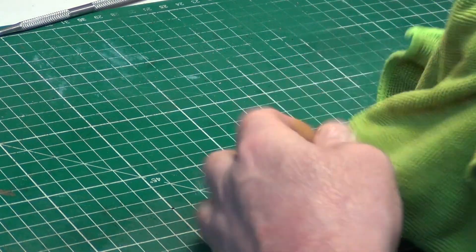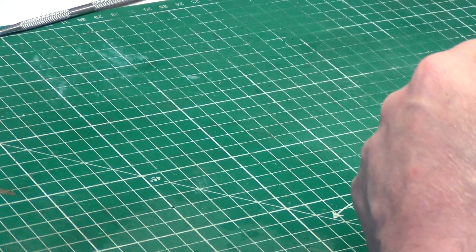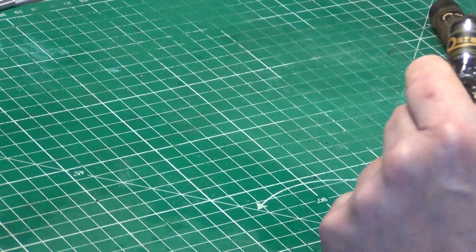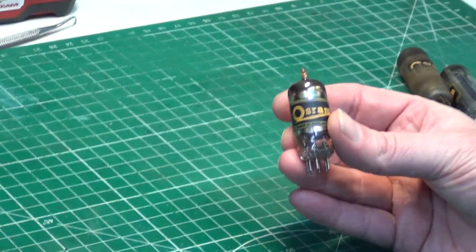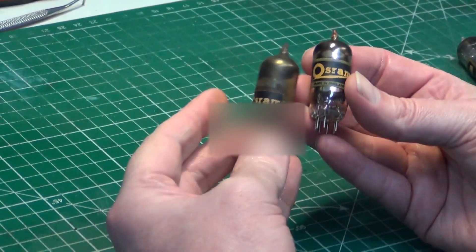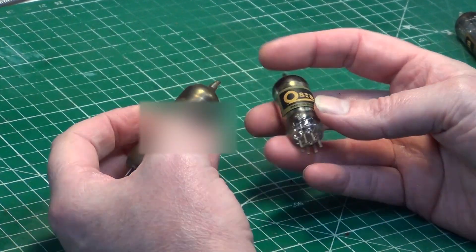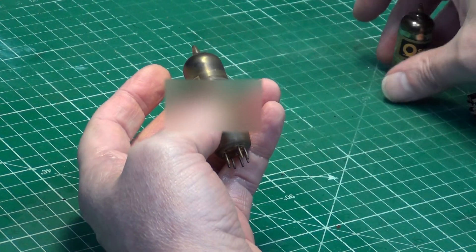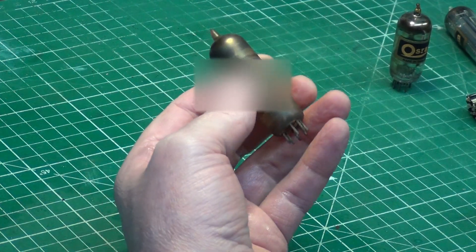It's interesting how different makers use different valves. A lot of people use the Mullard valves, but in this case McMichael are using Osram valves. And when you look at Murphy products, you'll find they use Mazda valves and so on — that's a lovely difference.